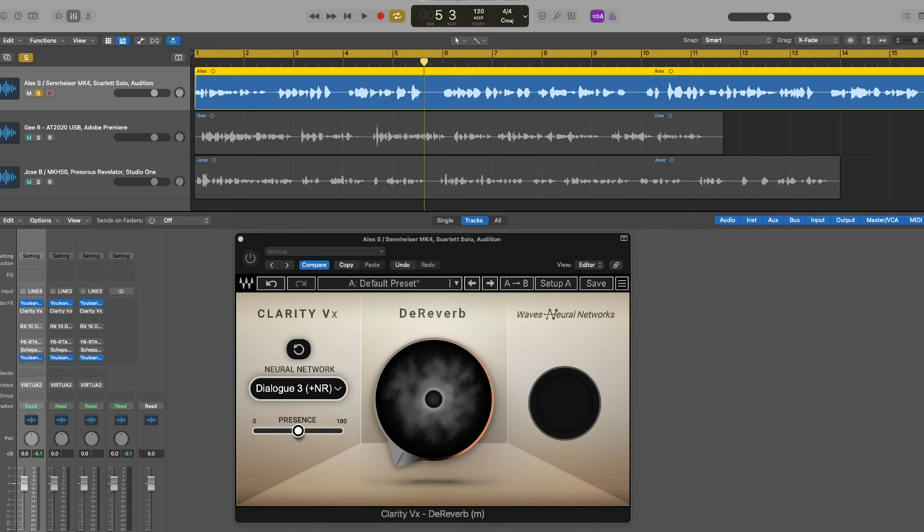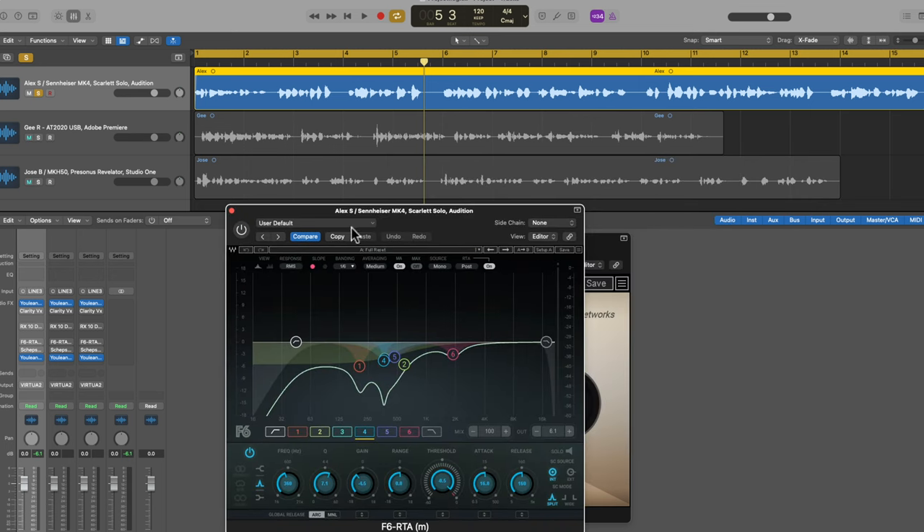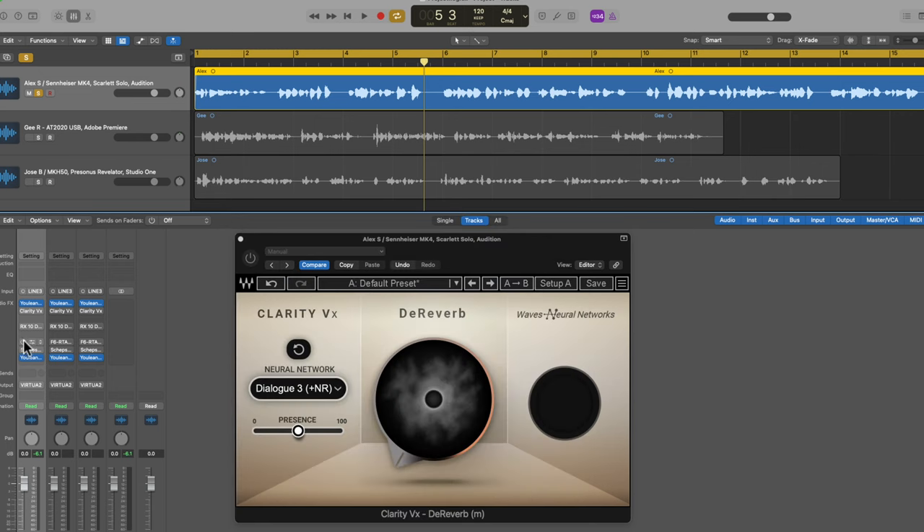First we'll start with the F6 and the Sheps Omni channel — I'm going to activate these two so you can see the improvement. I'll activate them halfway through when I play it for you. So this is just EQ and the Sheps Omni channel, which is compression and some other things, and I want to show you how that is improving the sound before we do any kind of de-reverbing.